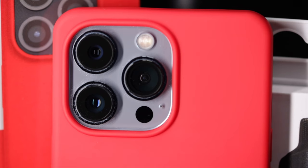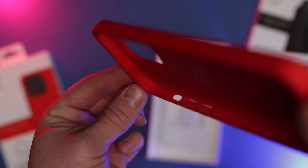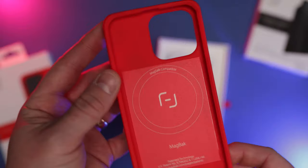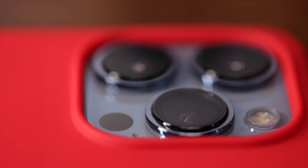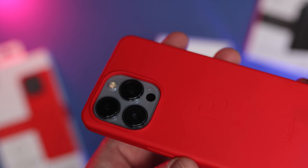It comes in blue, black, red, and gray — I've got this wicked red version here, really like the color, it looks very nice. It also has air cushioning in the corners so it's got a two-meter drop protection claimed. It feels very nice in the hand, it's not too slippy — it hasn't got any grips on the side but it's a nice soft silicon so it's not going to slide around too easily. We've got camera lips on the back for the camera.